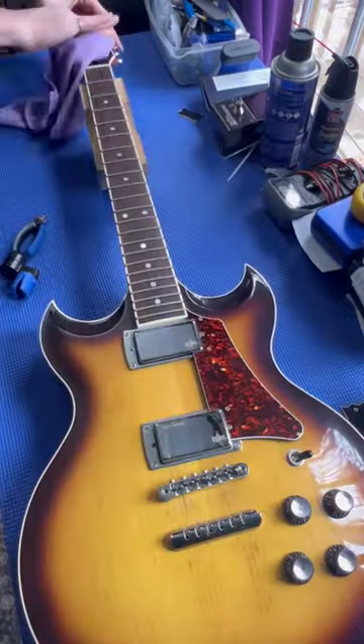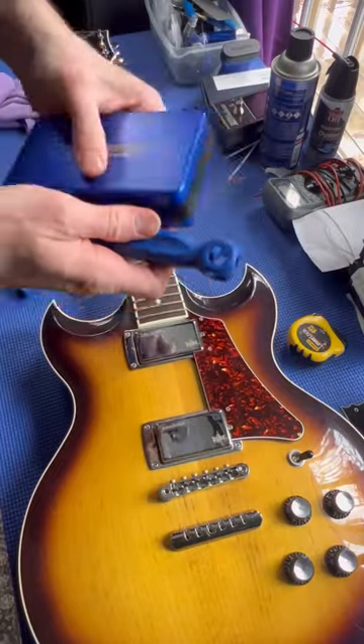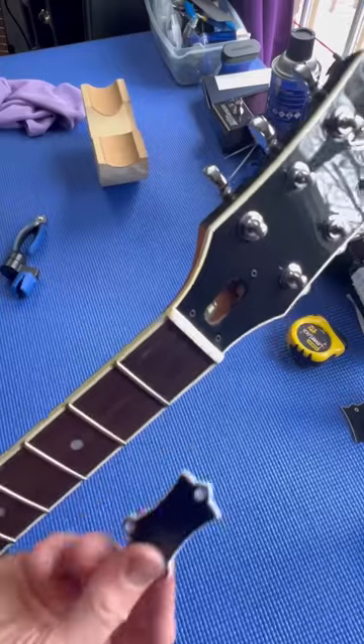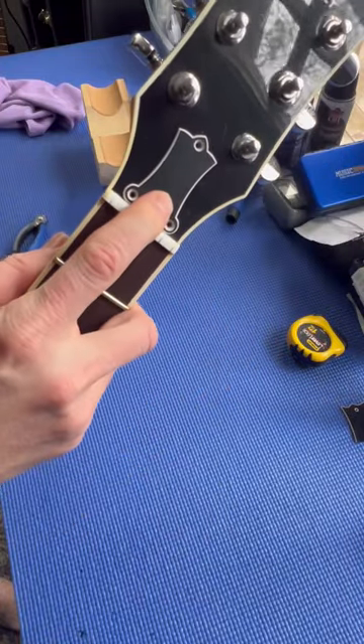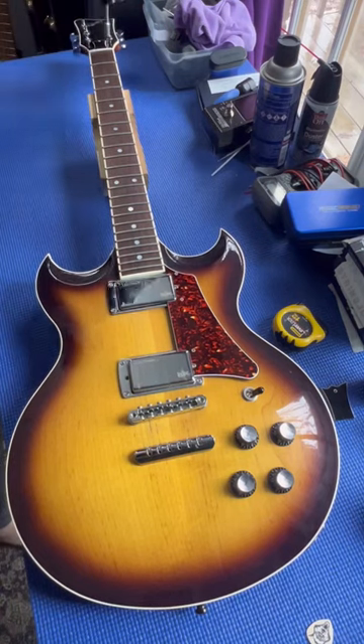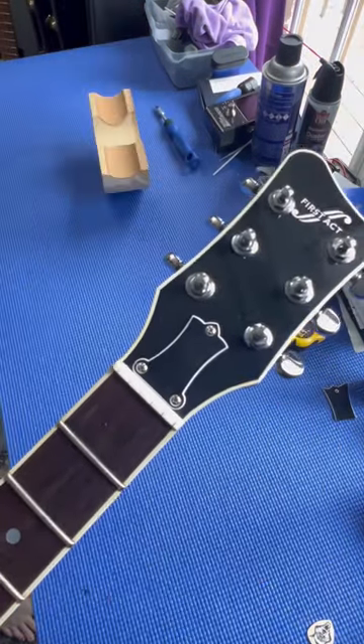The first thing I'm going to do is clean off the headstock and use this little tool from Music Nomad to tighten up the tuning machine hardware. And I just so happen to have an original First Act Custom Shop truss rod cover here — we're going to get this installed on the headstock and get this thing back to original spec.